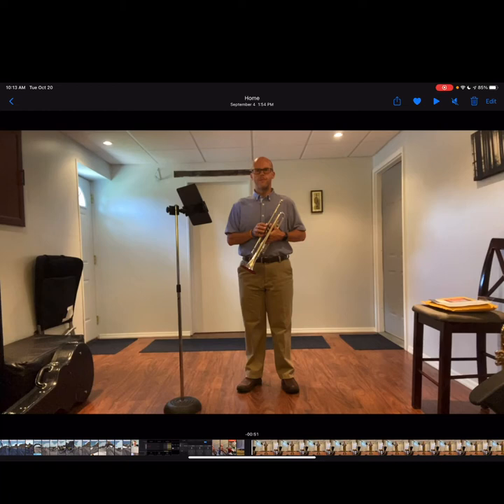Before you perform, make sure you record yourself stating your name, the date this was recorded, the composer, and the title of the composition. Always give credit to your collaborative pianist if you have one, whether in person or they have submitted a video or audio recording for you to play with.